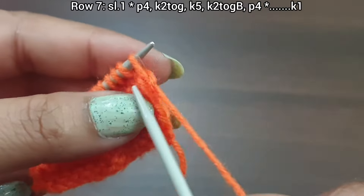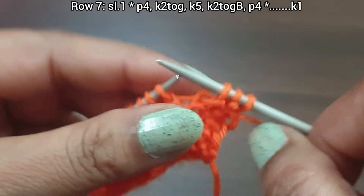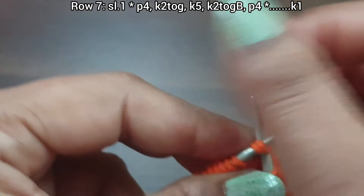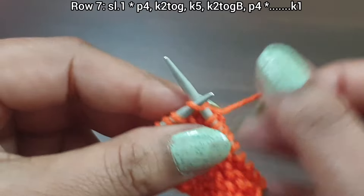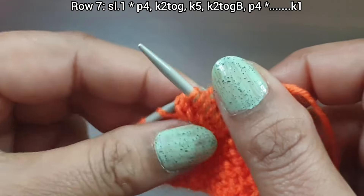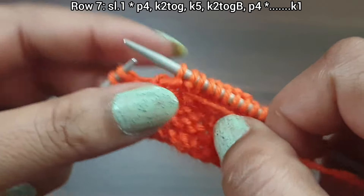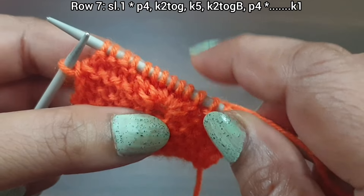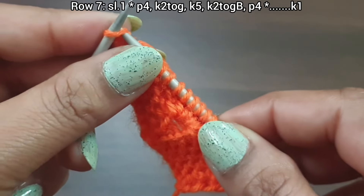Row 7, right side. Slip edge. From here start the repeat: purl 4 (one, two, three, four), yarn in back, knit together from front loop, knit 5 (one, two, three, four, five), knit together from back loop, purl 4 (one, two, three, four). That's the repeat: purl 4, knit together from front loop, knit 5, knit together from back loop, purl 4. Repeat as needed.